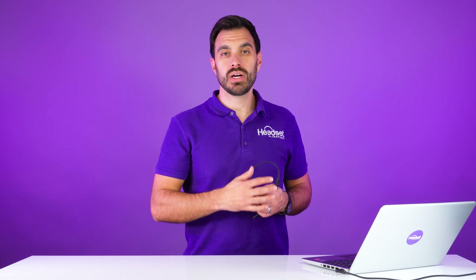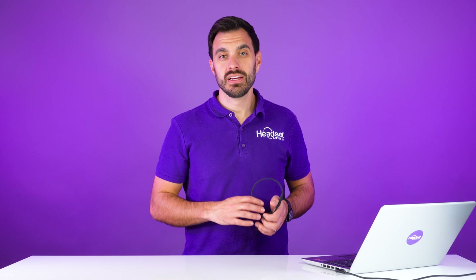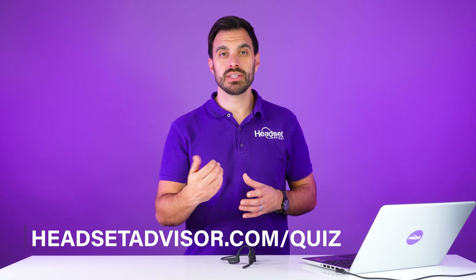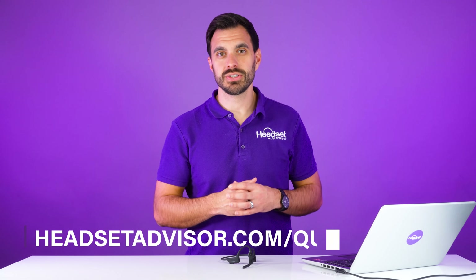My favorite way is the number one method — using a certified Microsoft Teams headset. If you need help finding that specific headset, please reach out to us. I'll put a link in the video description below, or you can go to headsetadvisor.com/quiz and we can match you up with the best headset for your unique situation.